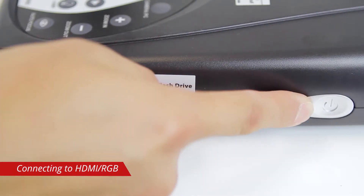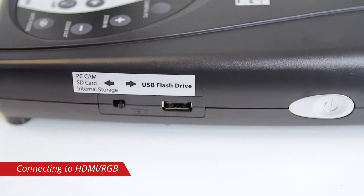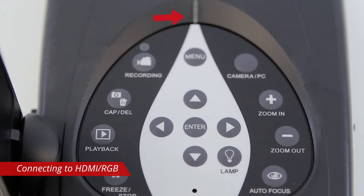Power on the 300AFHD by pressing the power button. The LED indicator will blink red as the camera boots up and then turn solid green when finished. You will now see the image from the 300AFHD.